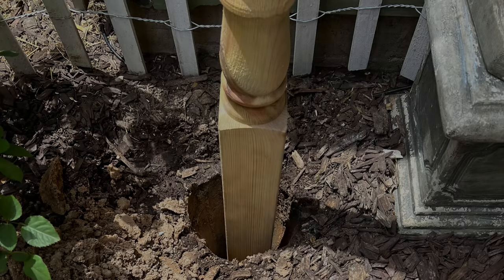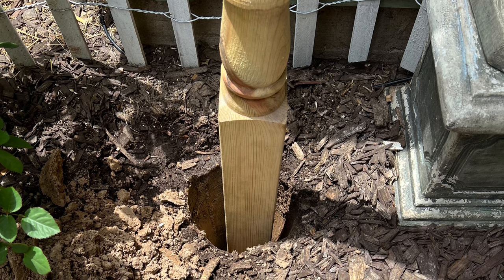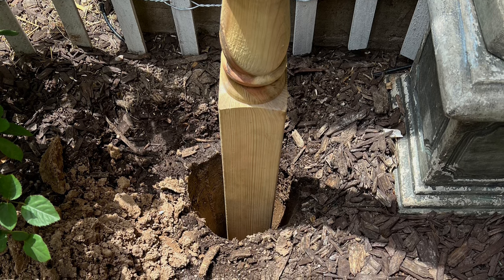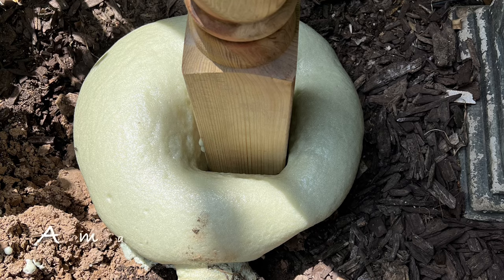First we had to dig a hole and set it in permanently. Since my hubby had a stroke earlier this year, mixing concrete was not an option, so he chose this amazing product — Quikrete Post Fix from Home Depot. It was about $15, and wow, is it ever easy to use — sets up fast and creates a very strong hold.